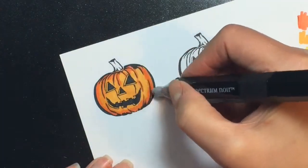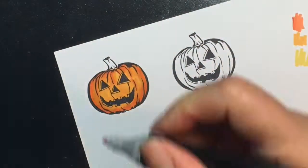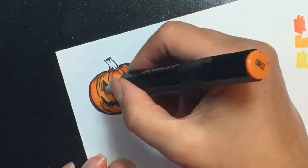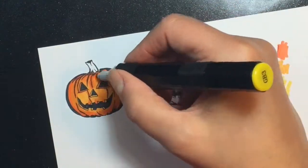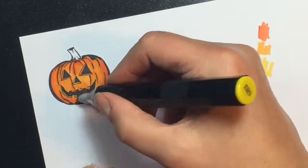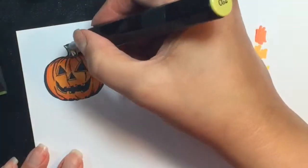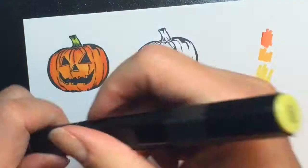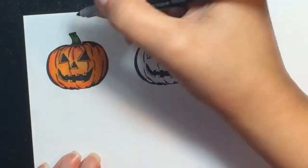Because this pumpkin is not enormous, it only really took two separate colors to get the shading I wanted. I almost wished I would have gone back in with a darker shade of orange along the ridges to make them stand out more and give the pumpkin more definition, but for the most part I was happy with how it turned out. Moving on to the stem, I only needed two colors since the image is so small.